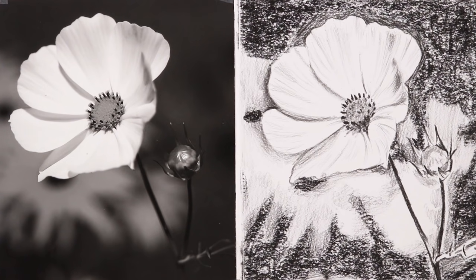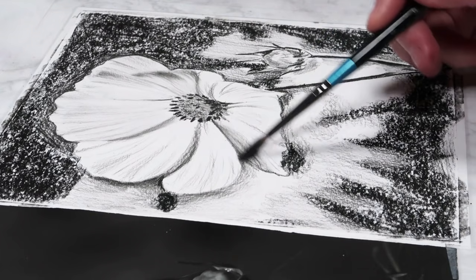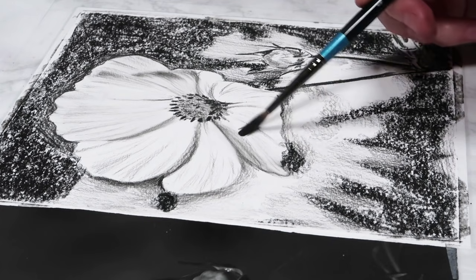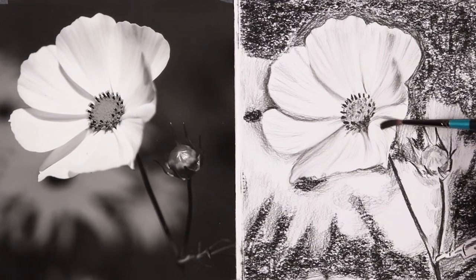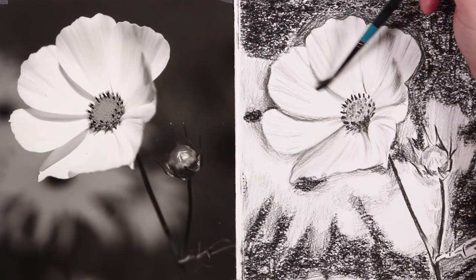So that is it for our base layer of shading, and now we need to go and blend this out. The first thing I always do is use my brush to give it a once over and just blend everything out. I'm going in with my brush using circular motions, and when I'm doing the petals I'm going with the curvature and with the direction of the veins that I drew. When you're using your brush you don't need to apply any pressure, just go over everything gently. Don't worry if it's a bit grainy because we are going to be blending out with tissue and also blending stumps and in some cases our fingers as well just to soften everything out.